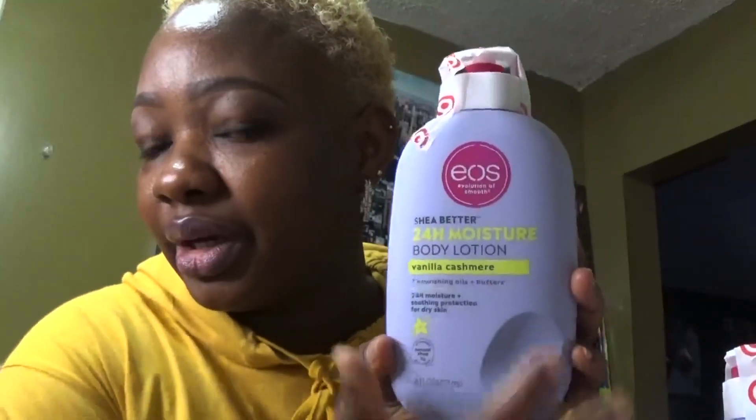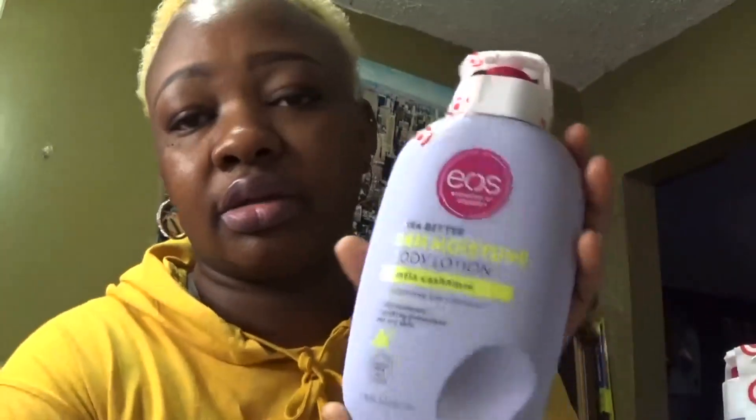Let me show you what I picked up and what I got. I have five items here, all well packaged — look at it, got the zip tie and all! Target, I love y'all even though you guys are a little bit expensive, but it is what it is. They actually tape it, which is pretty smart. So let's go with the most popular one, which is the EOS shea butter 24-hour moisture body lotion in vanilla cashmere — this is the popular one everybody likes, in a 16 fluid ounce.